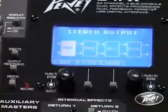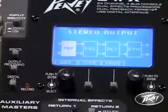The feedback ferret is pretty much set and forget, although it has a couple of different modes. It can either have four floating points, two floating and two fixed, or up to eight fixed points of feedback suppression.